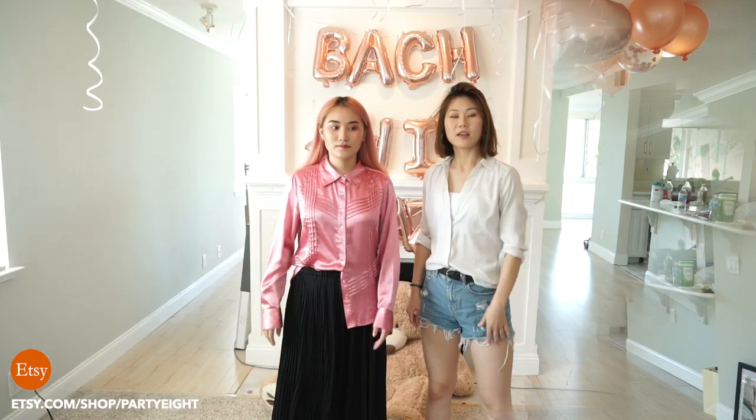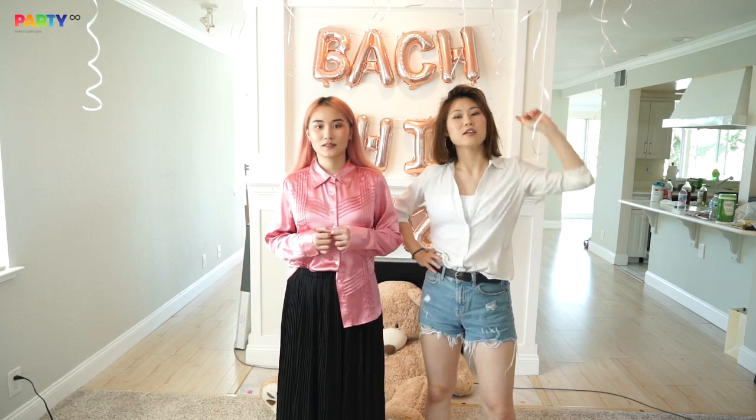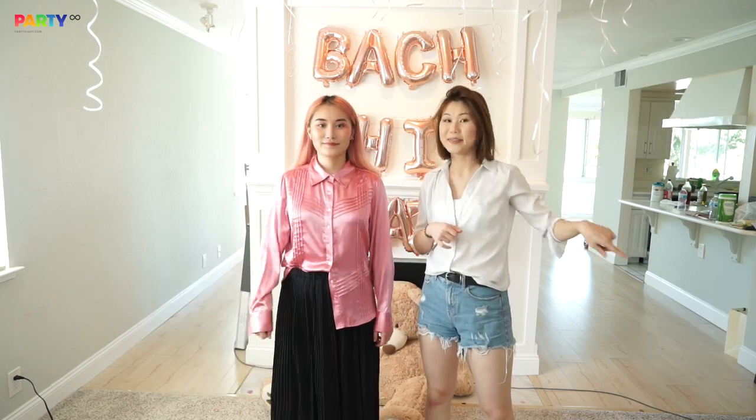We'll be right back. How do you guys like this video? We also have different other letter balloons available. If you like this video, please like, comment, and subscribe. See you guys next time, thank you!